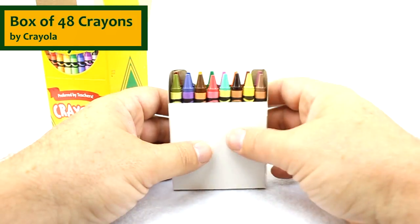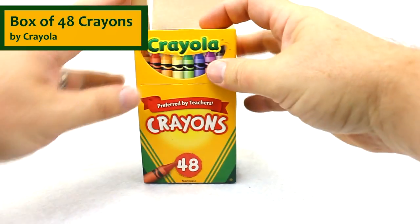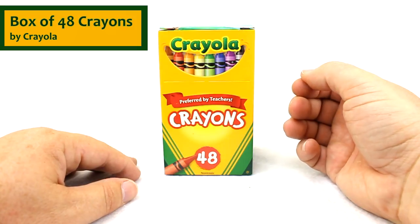This is a great assortment of crayons — anything that any student or teacher would really enjoy to have. Like the box says, preferred by teachers. It would be great for any type of craft or art project.